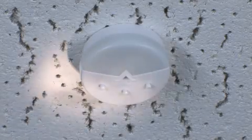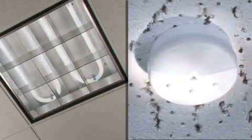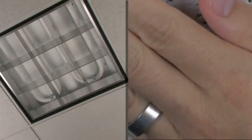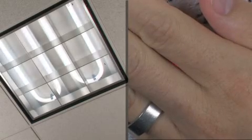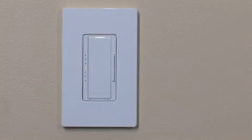Shine a flashlight on the daylight sensor. The dimmer should dim the lights in the room after approximately 5 seconds. Cover the daylight sensor. The dimmer should increase the lights in the room after approximately 5 seconds. Press the tap button on the dimmer to exit test mode and return to normal operation.